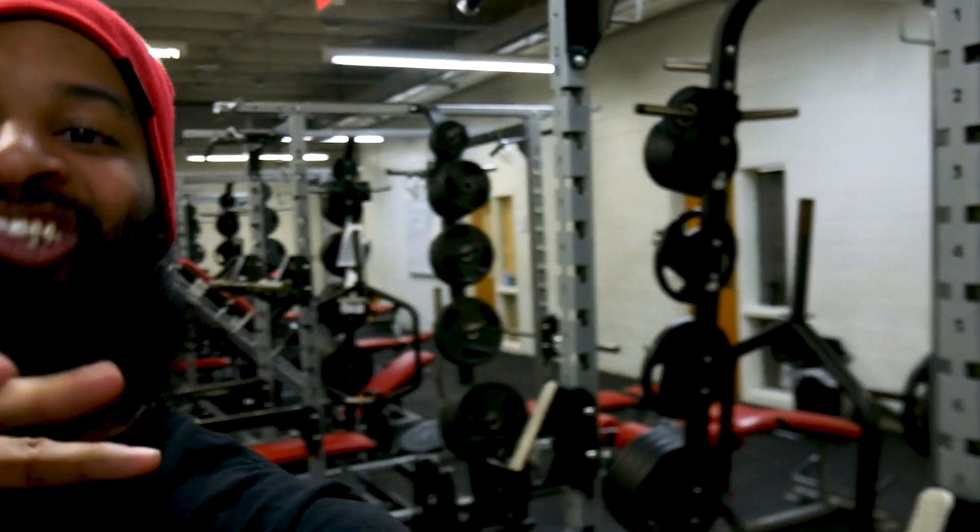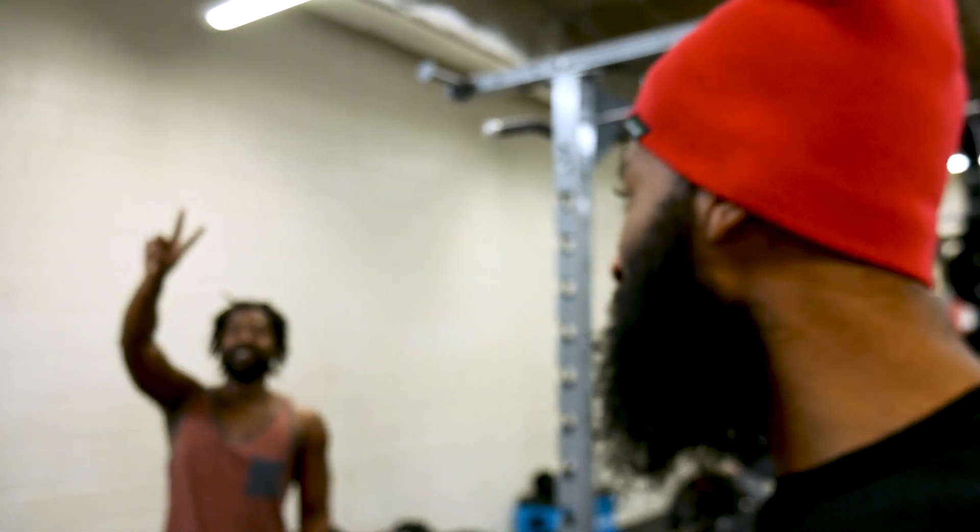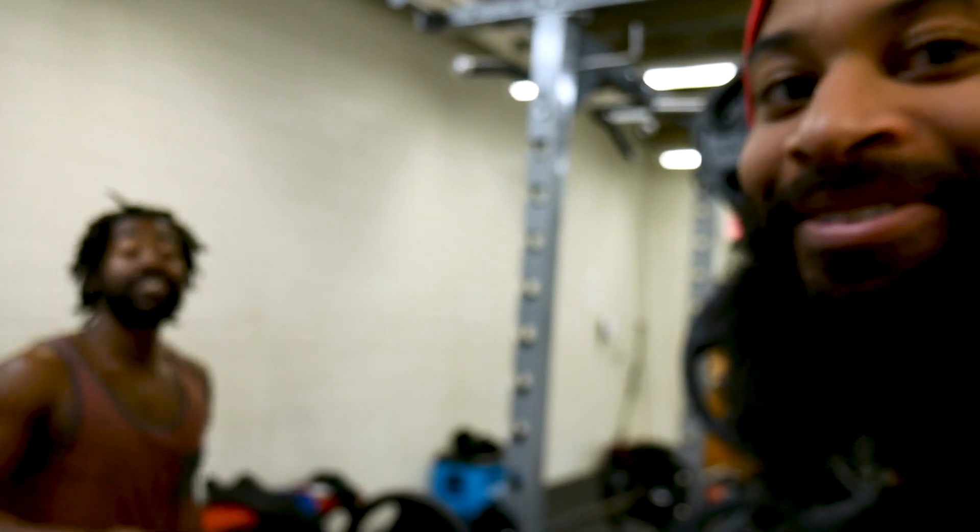Welcome back to Barbells and Burnouts! It has been a while since we've had a workout vlog, but I am here in a gym finally. It is the second day of the new year and I figured I'd give you guys a nice little chest and arm workout. I already did bench. I'm here with my co-worker — we're about to get this arm and chest workout in.